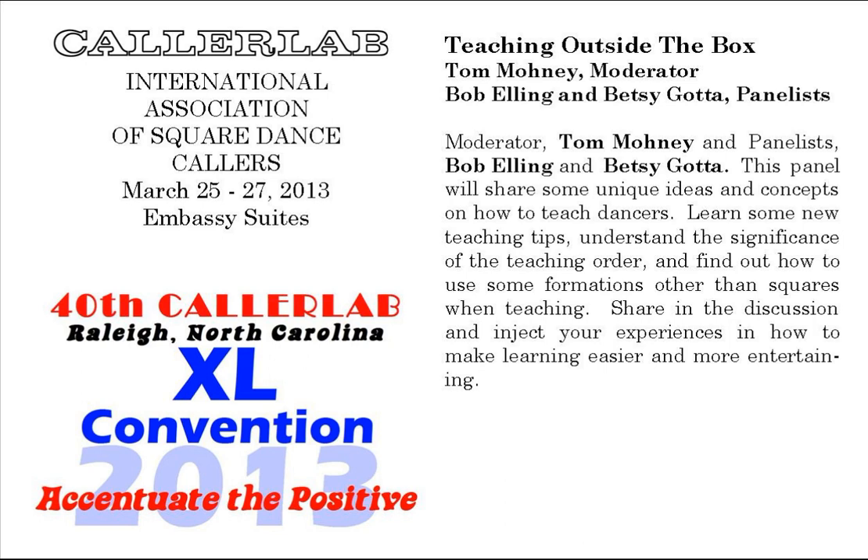To her right is Bob Elling from California. Bob began calling in 1972. He has experience also with programs from basic through challenge, has conducted a number of caller seminars, is a recording artist on Riverboat, Square Tunes, and ESP, has been active in a number of caller associations in his state, and has taught square dancing in the public schools. So we welcome his insight also.